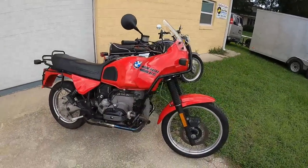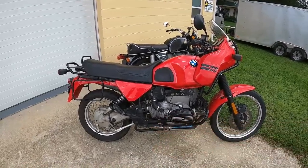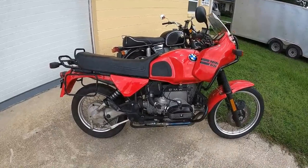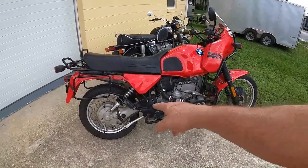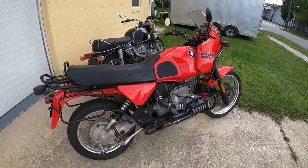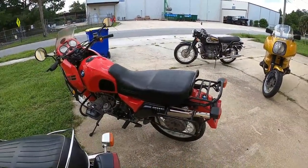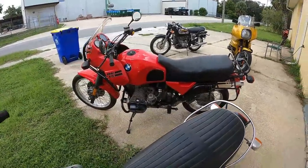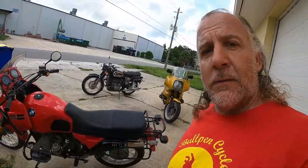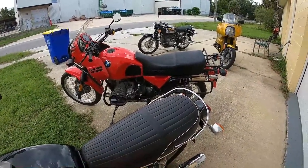So they call this a second generation GS, and I'm going to guess that has to do with the output shaft — the Paralever rear output versus a Monolever. You can see the U-joints on both sides, both ends. They made a third generation too; I'm not sure what the differences are. This came out after BMW started winning in the Paris-Dakar. The Paris-Dakar version would have been an R80 GS PD and an R100 GS PD.